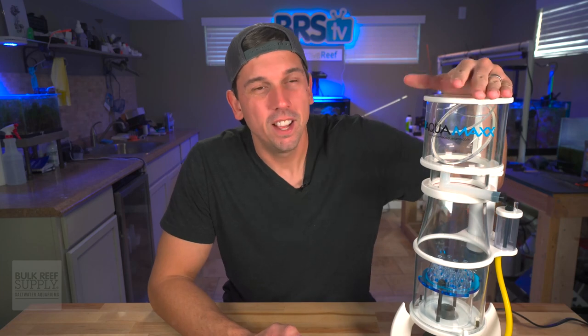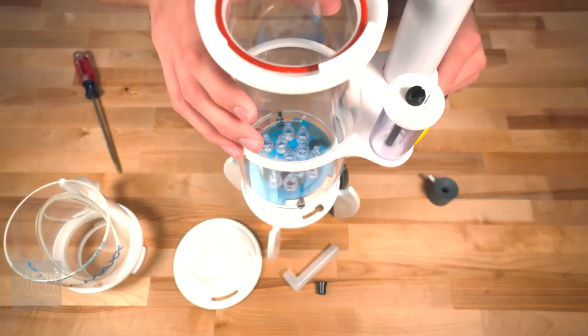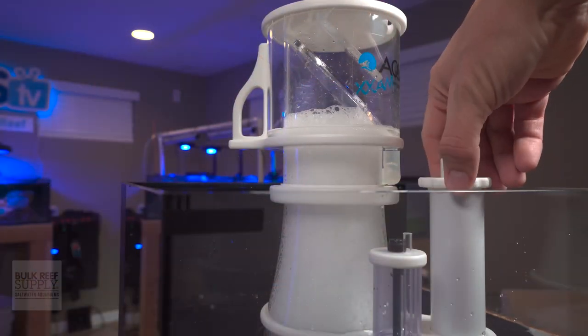What's up, coral people? My name is Remy, and today we're going to set up this workhorse of a protein skimmer, the Aquamax Cone S CO1. From unboxing to assembly, and then I'll teach you how to dial it in. We're going to get to all of that in this video.